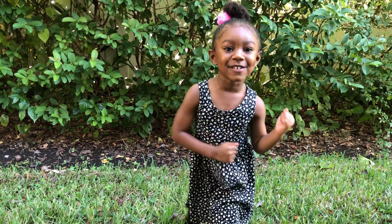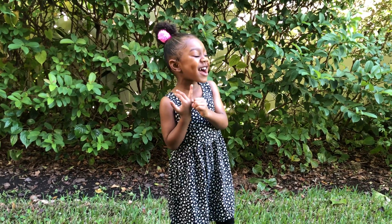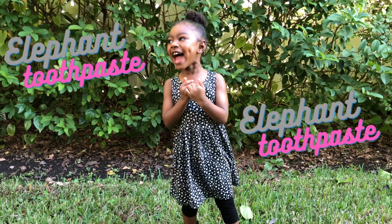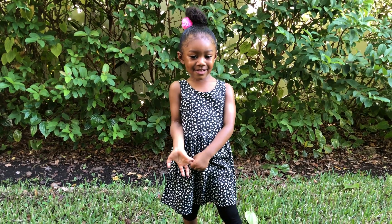Hello everybody, welcome back to my channel. My name is Jenna. Today we're doing elephant toothpaste. That's right guys, today we are making elephant toothpaste.